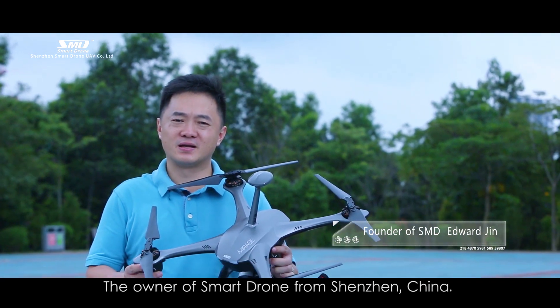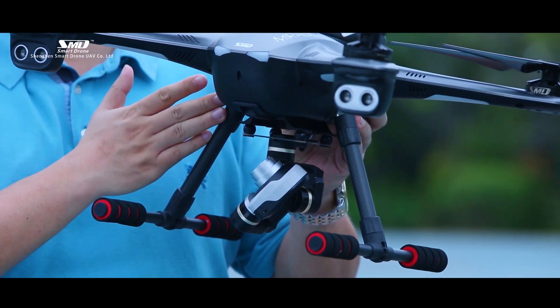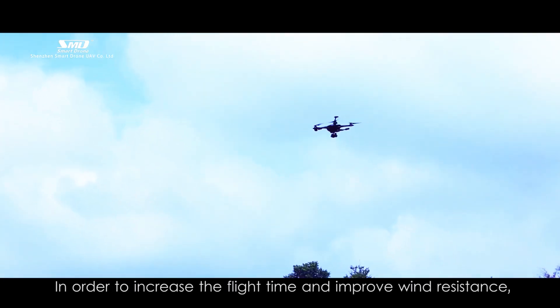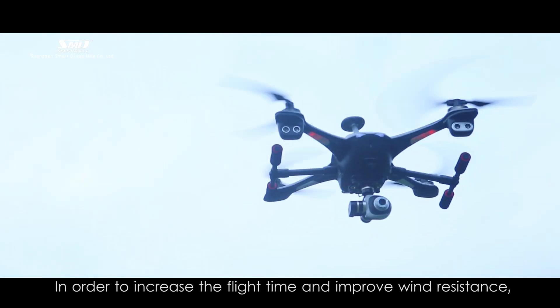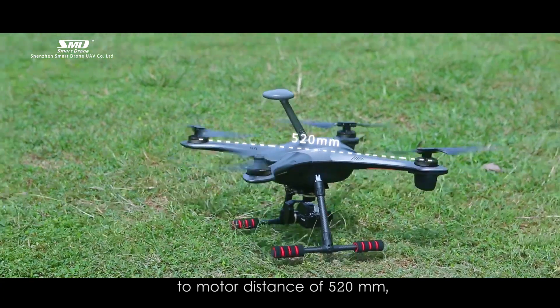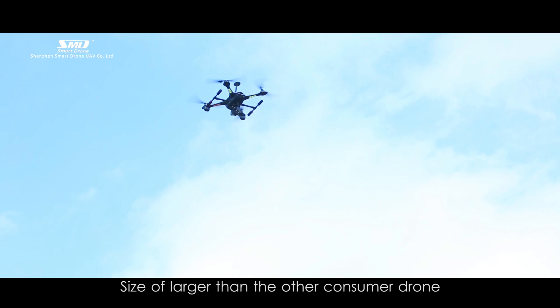I am Edward Jett, the owner of Smart Drone from Shenzhen, China. This is our Mirage Drone, and I would like to introduce it to you in person. In order to increase the flight time and improve wind resistance, the Mirage was designed with a diagonal motor-to-motor distance of 520mm, a size larger than other consumer drones in today's market.